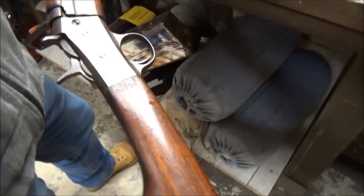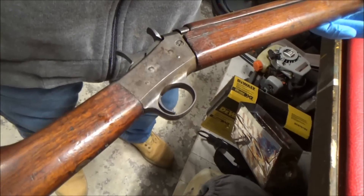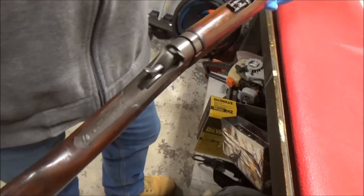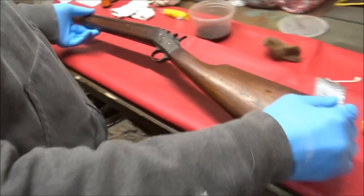Right now we are actually cleaning up the wood. We can do a lot with the wood, but we're just going to do something. This rifle's going on the wall, it's not getting sold, so we're not going crazy.